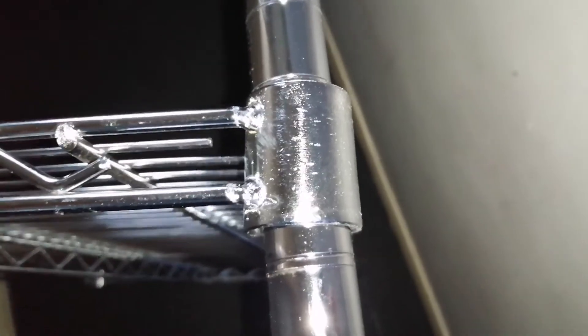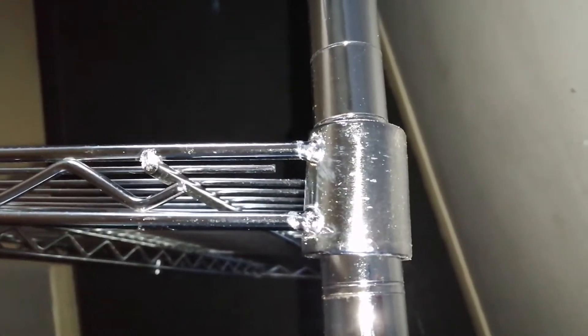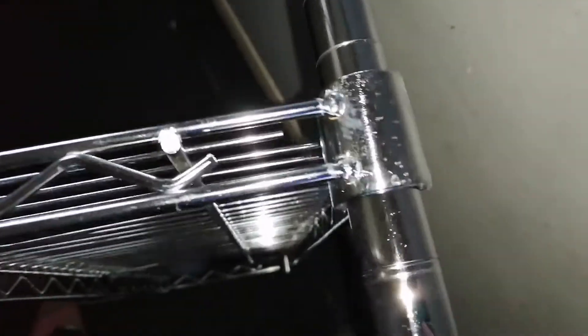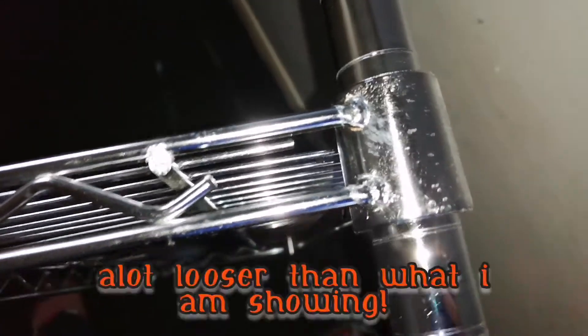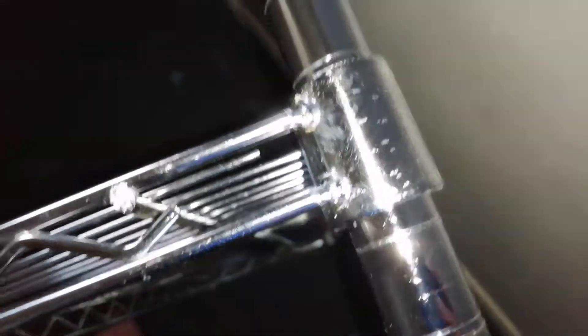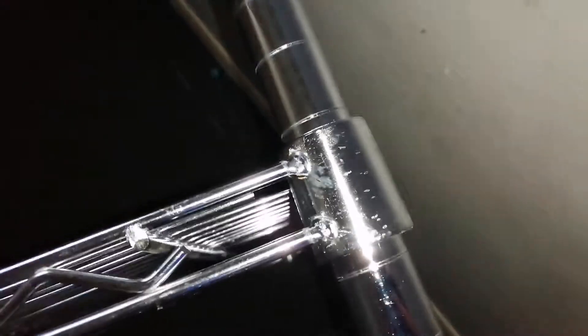What was concerning me was how well the poles went through the shelf. The poles slide freely through - there's no stiffness at all. Apparently you don't need any tools to put these together, and it's sliding in and out very easily.